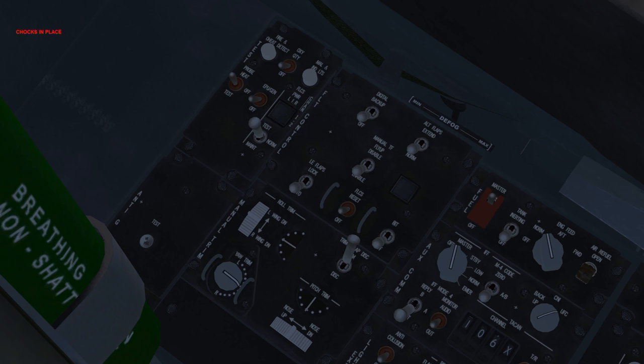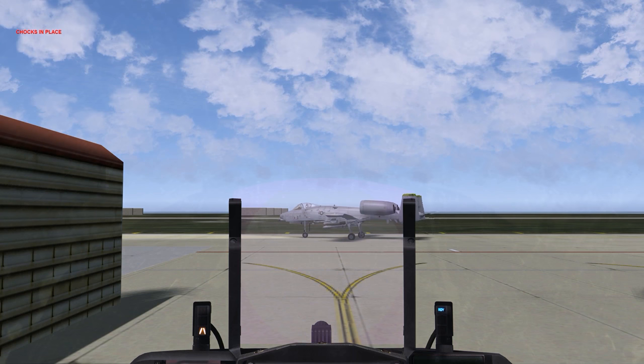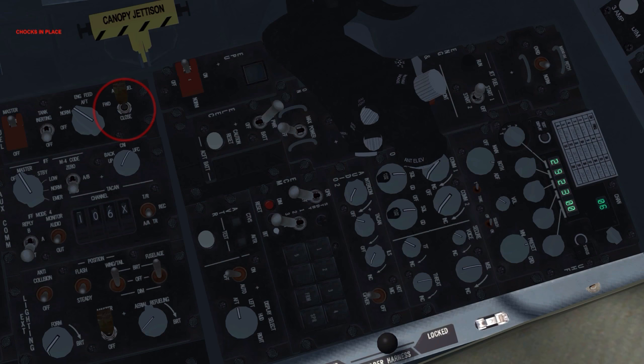Roll, yaw and pitch trim: center. It's important to verify that all needles are centered. Air refuel: open. With the air refueling door open, the aircraft is ready for air-to-air refueling. Check that the blue ready light is illuminated on the right indexer. Press the disconnect button on the side stick — this disconnects the aircraft from the refueling boom. Check that the blue ready light is turned off and that the amber disconnect light is illuminated. After 3 seconds, the disconnect light will turn off and the ready light should return. Air refuel: close. The ready light should turn off.